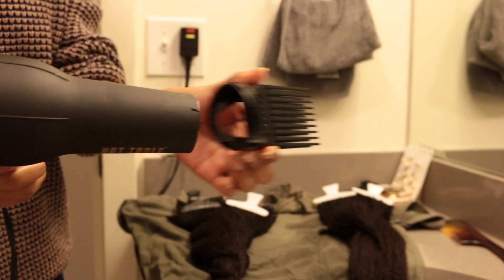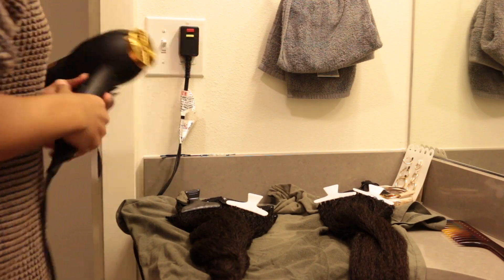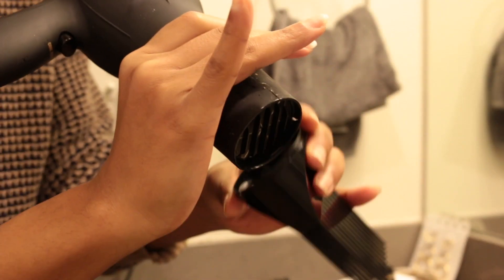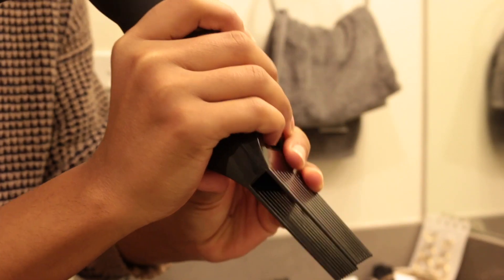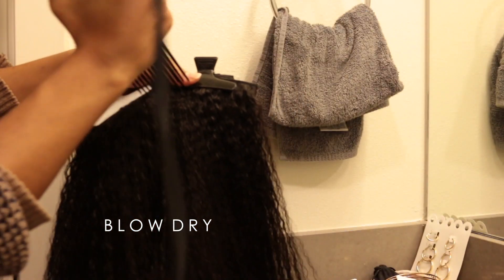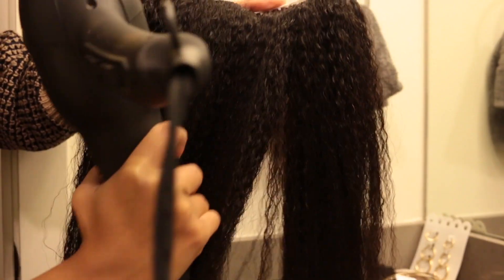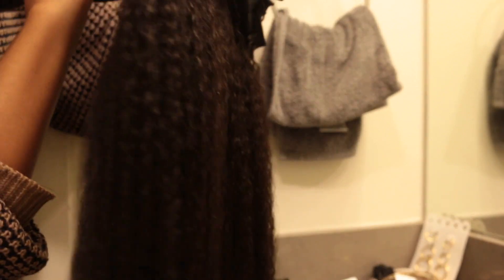Here I'm showing you guys how I blow dry the clip-ins, but my blow dryer nozzle attachment was broken so I'm using some janky DIY method. It ended up working but my wrist felt like it was going to fall off. Blow drying the clip-ins is super important just so you get them as sleek as possible before straightening them, if you're going for that sleek, almost bone-straight look — which I was able to achieve by blow drying them first.